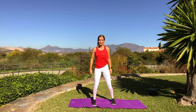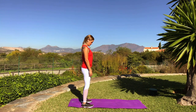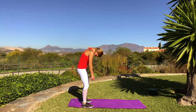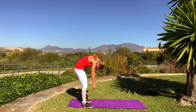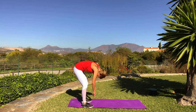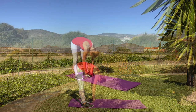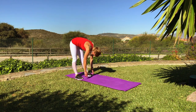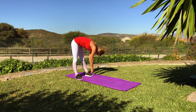Now you can start to — I changed my position here — you can start to go and roll down. Check that your shoulders are relaxed, round your spine, knees soft, roll down slowly. You can shake even your shoulders and then straighten your legs. Go here, rock side by side. Relax your neck.